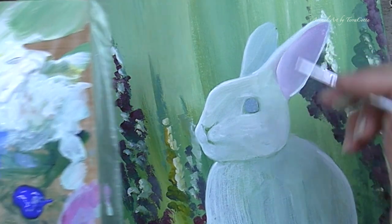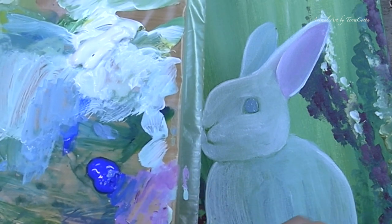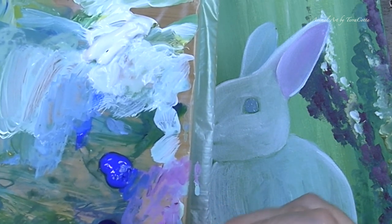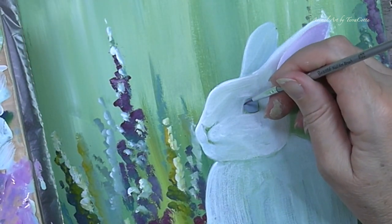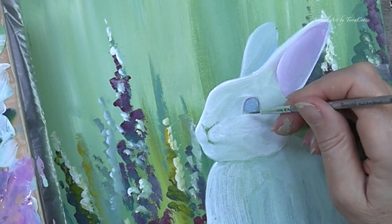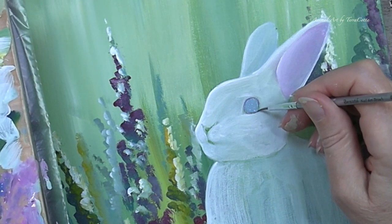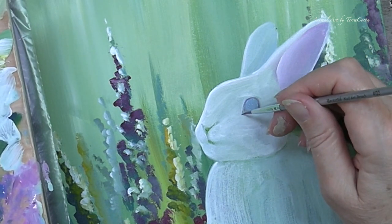Once I have it in, what you can barely see is a pink-purple. A lot of our little rabbits have a pink-purple in the eye or around the edge of it — it's in their ear, it's on their nose — and that's what I'm doing now, just creating a pink-purple ring around that eye. This is just the initial part.